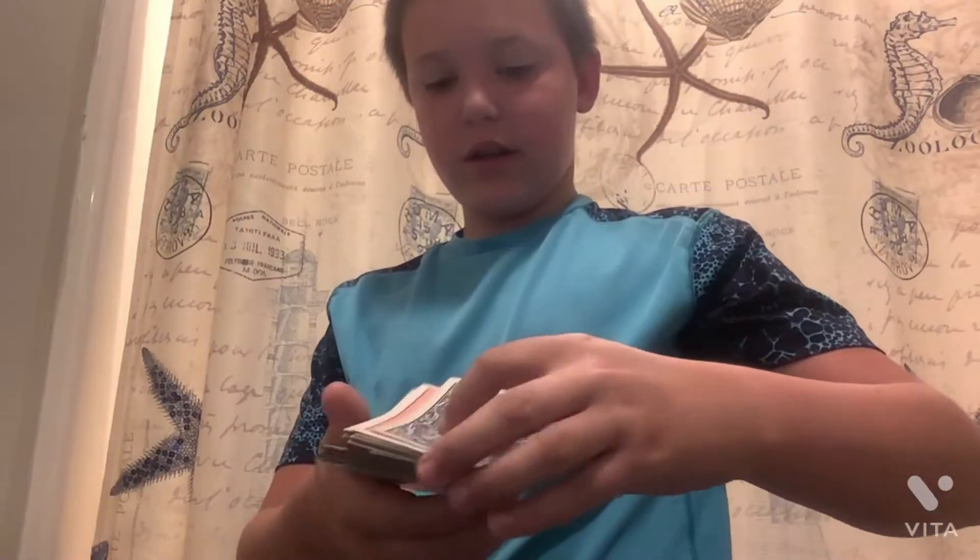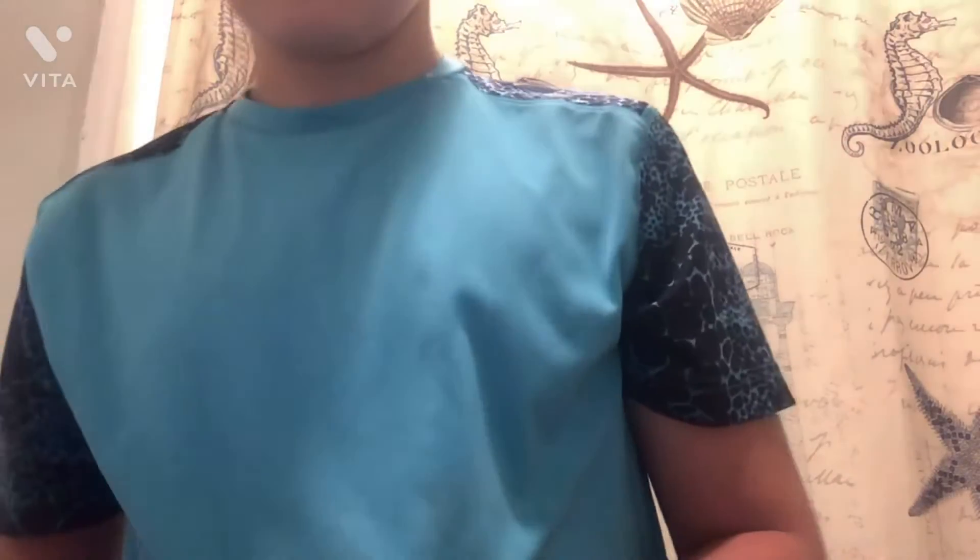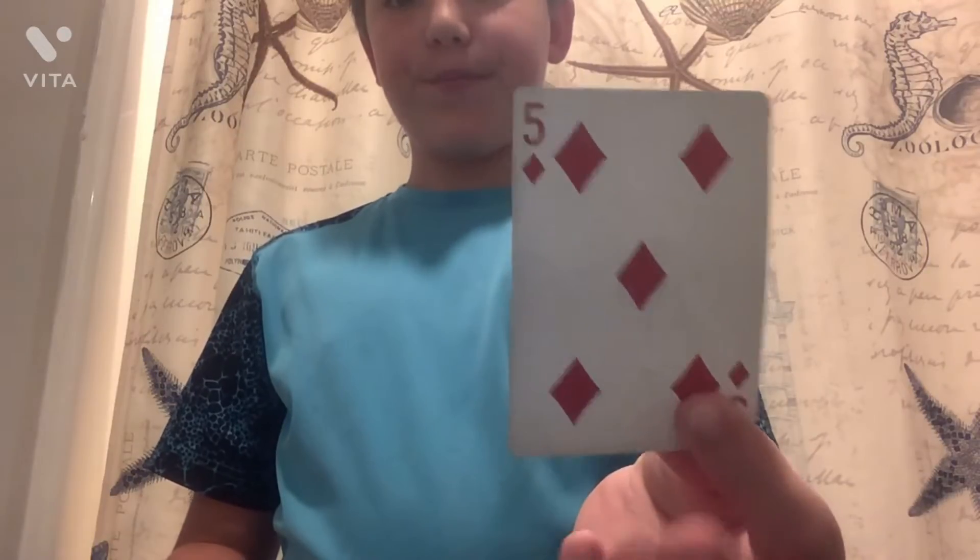Now we're going to take it and put that on the bottom. Now I'm going to take that and put it on the bottom also. And now — is that your card? I think it was. I'm going to watch the replay and see if it was. Be back in a few.